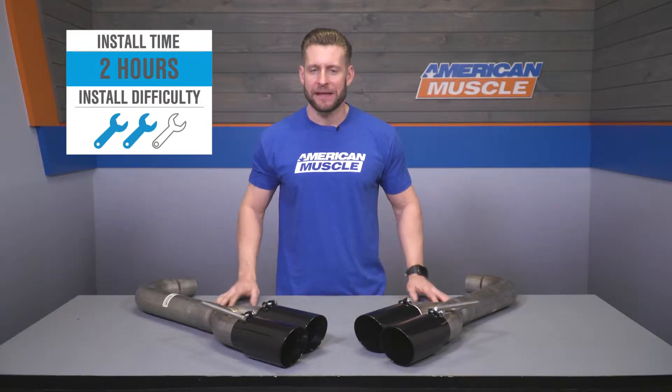We wanna show you what it takes to get the Pipebomb in place. So without further ado, here's my buddy Andrew with that quick walkthrough along with a quick tool breakdown.